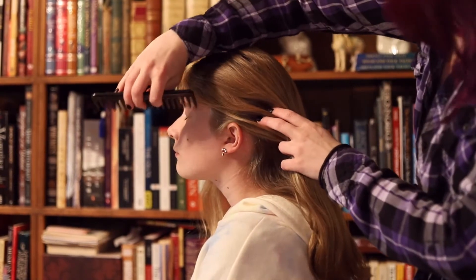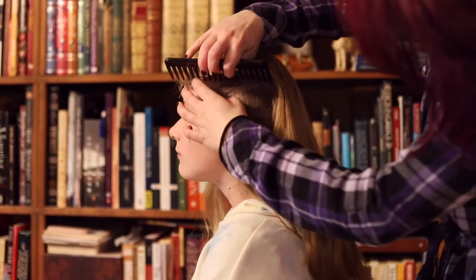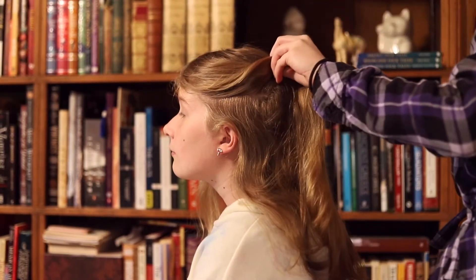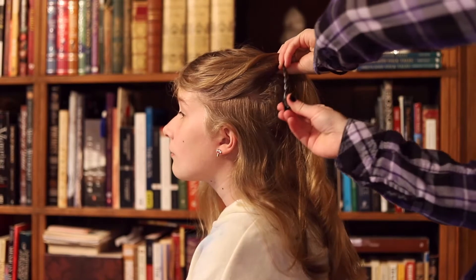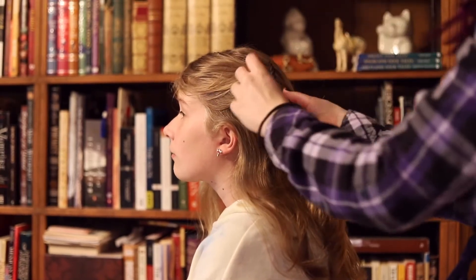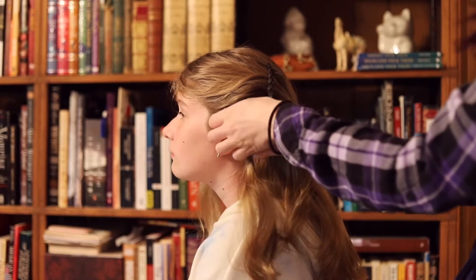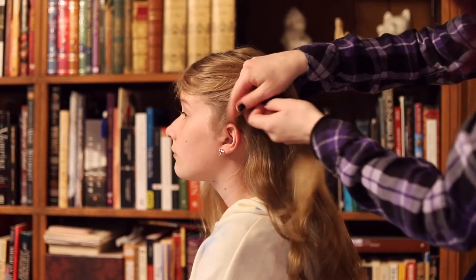First, brush out your hair. Once you're done, use your finger or a fine-tooth comb to segment off a section of hair about an inch or two above the ear. Use your pin to clip the excess hair out of your way.